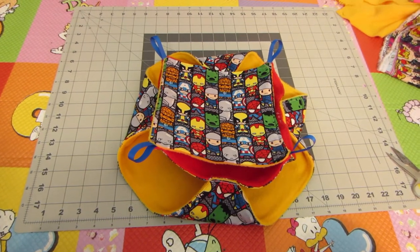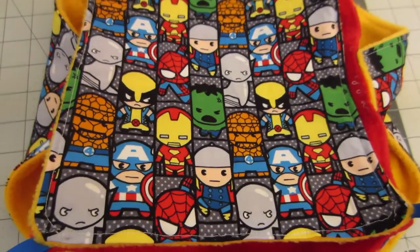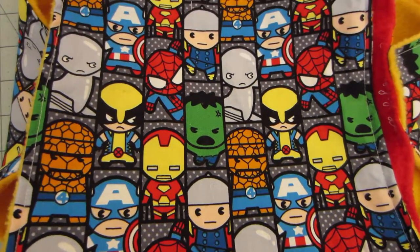Hi everyone! I just made a multi-layered hammock for my mischief. I found this really cute Marvel Comics fabric at Joann's and after washing it, I finally got around to making something.